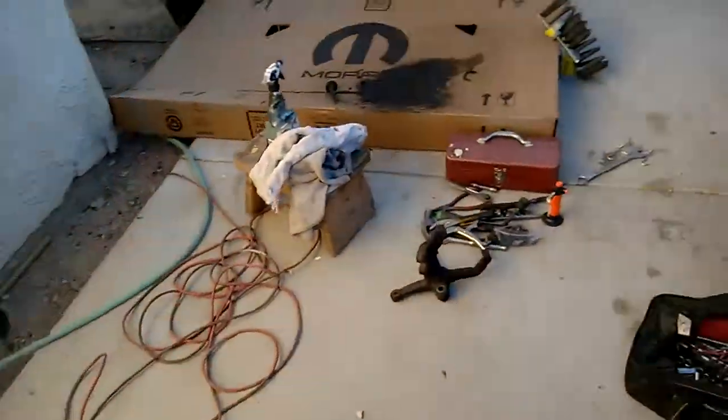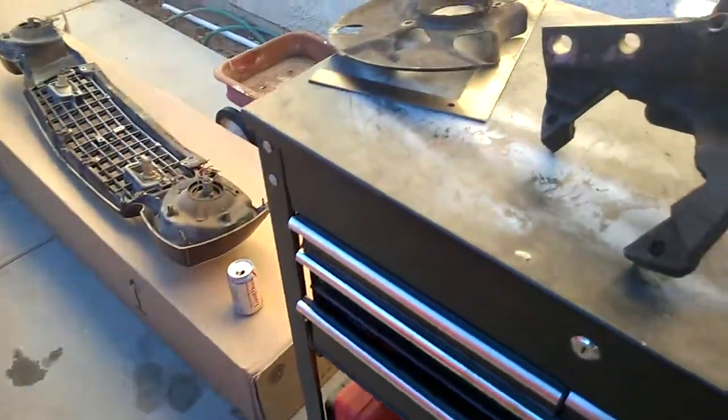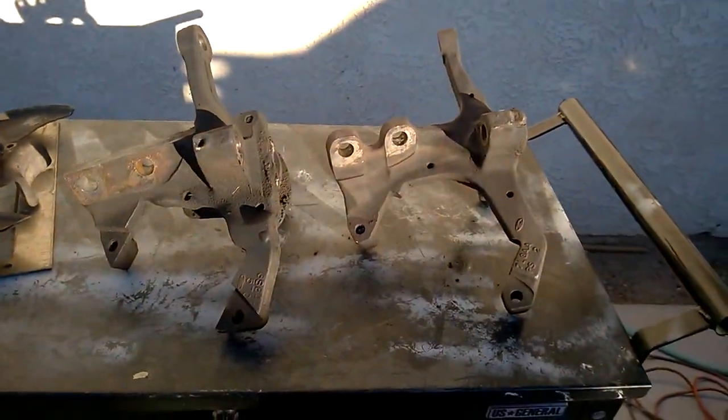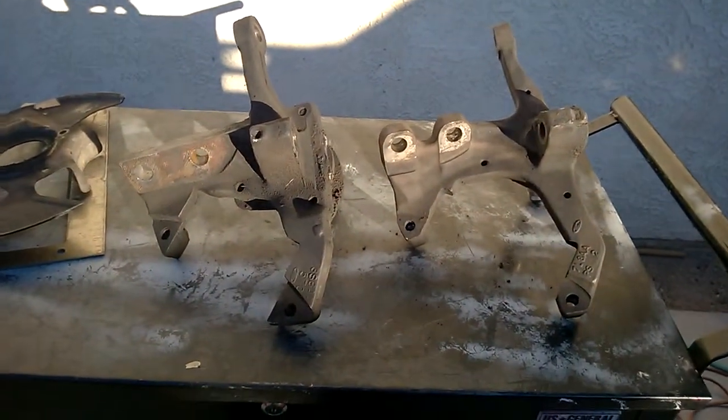Hello YouTube. I'm in the middle of doing a front suspension rebuild on my '86 Mustang. One of the things I'm doing is converting from an '86 spindle to an '87 spindle so I can put in larger front disc brakes. I thought I'd do a quick comparison of the two to show some differences.